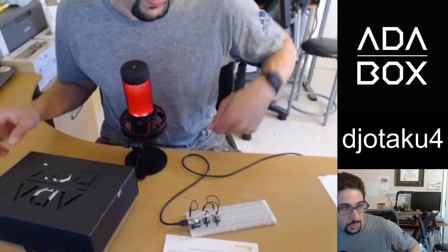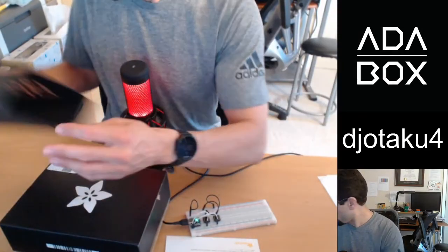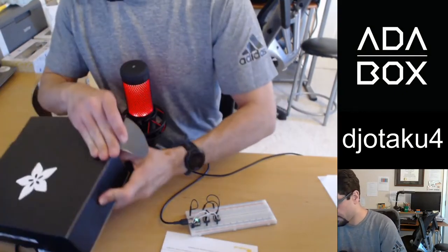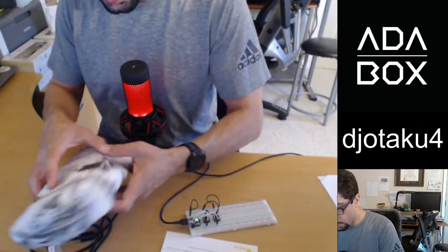Okay, let's open this first and then read what's in it. Let's switch to box mode. Here's our AdaBox — there we go, that's the side. I'm excited about this project. As always, the lovely wrapping paper they use inside makes it feel like a first-class situation.